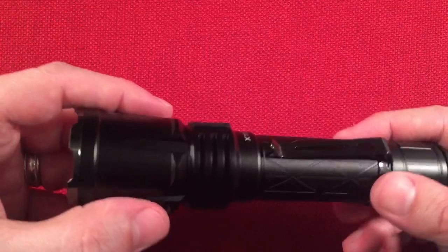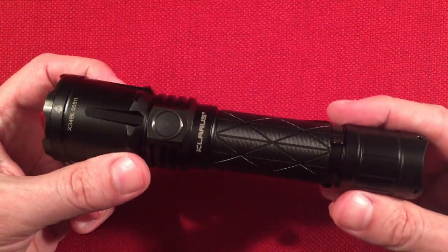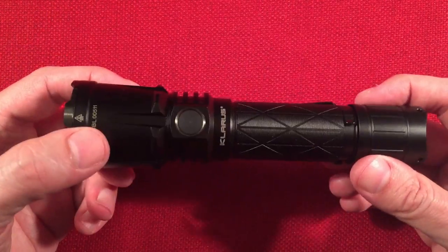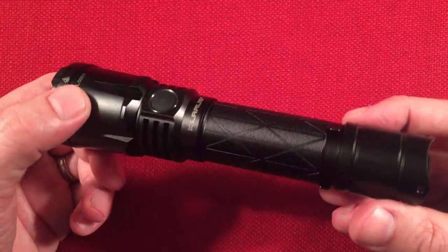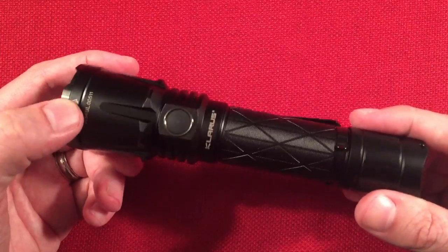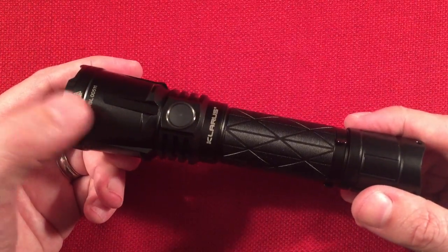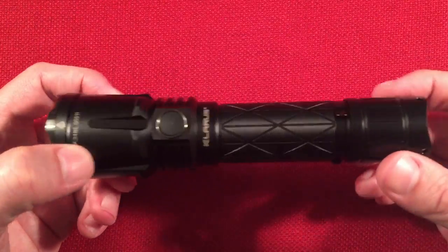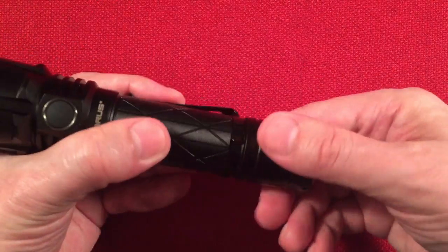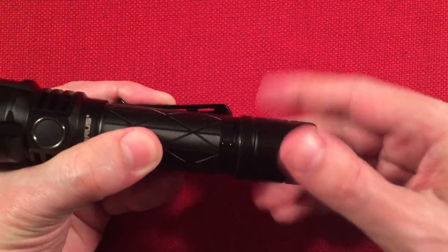The body is 6061-T6 aluminum alloy with a Type 3 hard anodized finish. It's IPX8 waterproof with one meter drop resistance. It runs on a 21700 protected button top battery — a 5000 milliamp hour variety with 15 amp output.